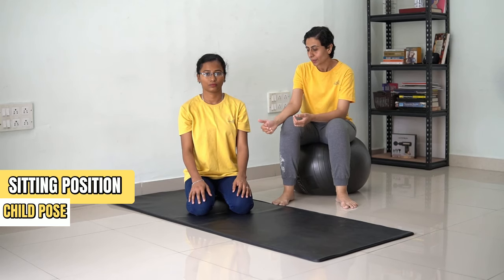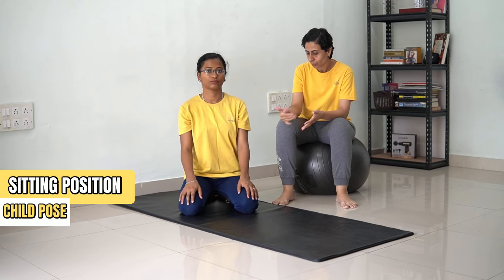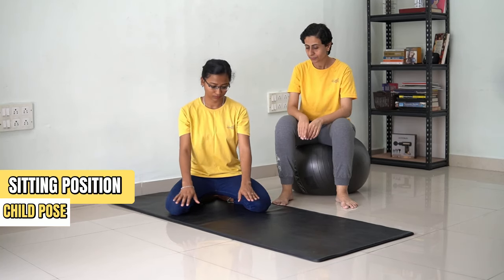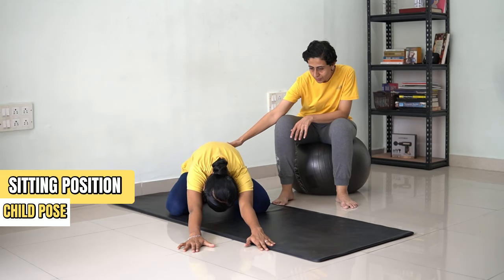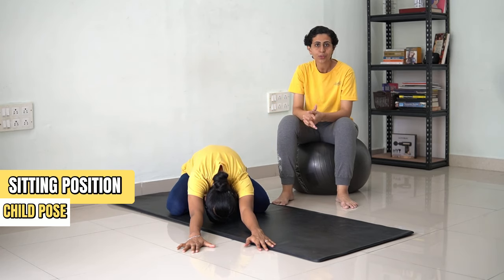So for the stretching on the mat, we are going to do a child pose. In order to do that, spread the legs apart, place the hands in front, and now drag the hands forward and lean forward till the point the stretch is felt. We are going to hold the stretch for 30 counts.